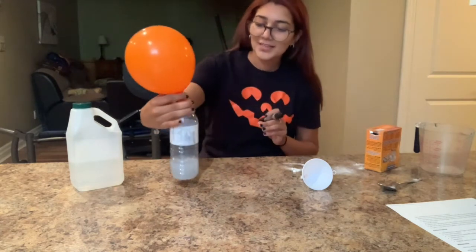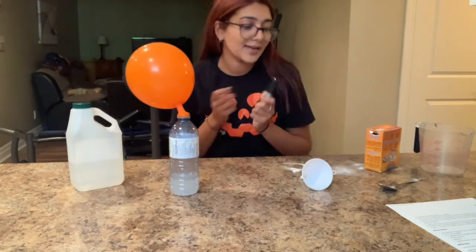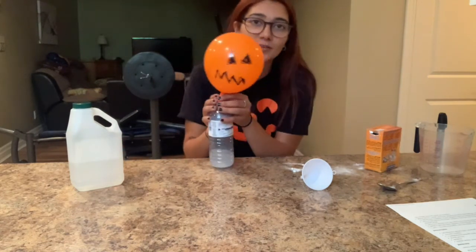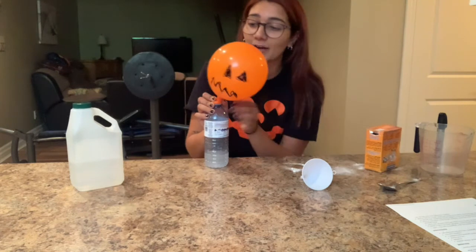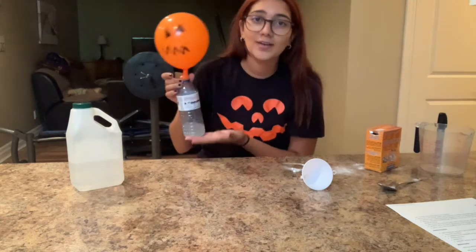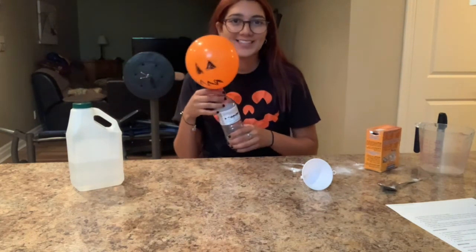Super fun, super cool experiment — who knew that we could create our own pumpkin! I hope you guys enjoyed it, I hope you made your own little pumpkin or your own little ghost, and I hope you had fun watching this. It's super fun, super easy, and I can't wait to do more science experiments with you guys in the upcoming weeks. Bye!